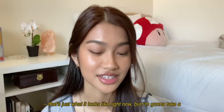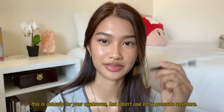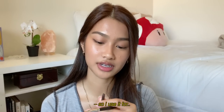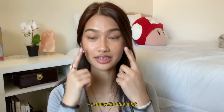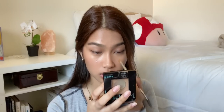This is what the liner looks like right now, but I'm gonna take a small angle brush — this is actually meant for eyebrows, but I don't use brow pomade anymore so I use it for eyeliner. I think I fixed it. I really like this a lot. I'm also gonna do my inner corner liner and then curl my lashes.